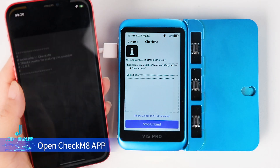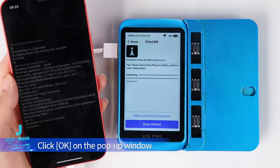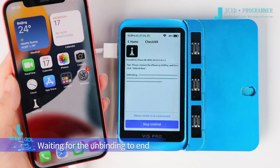Open the CheckM8 app. You can check the unbinding process on the mobile phone. Click OK on the pop-up window, then click OK again and wait for the unbinding to complete.